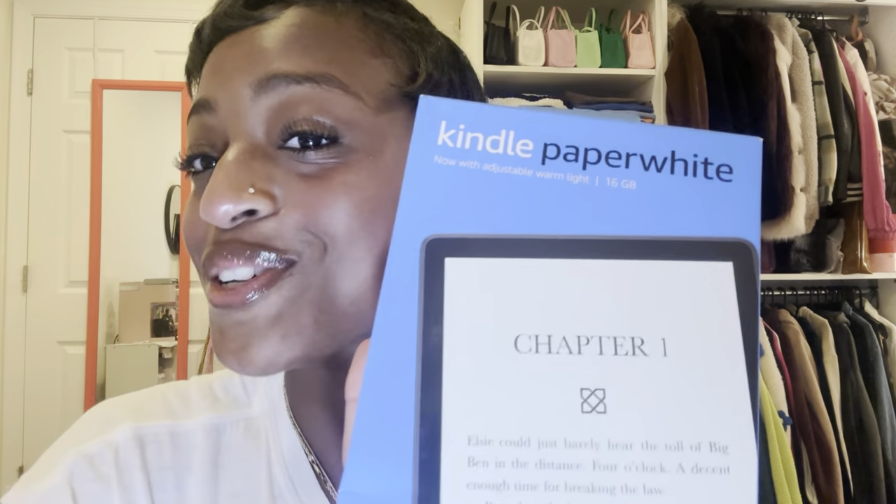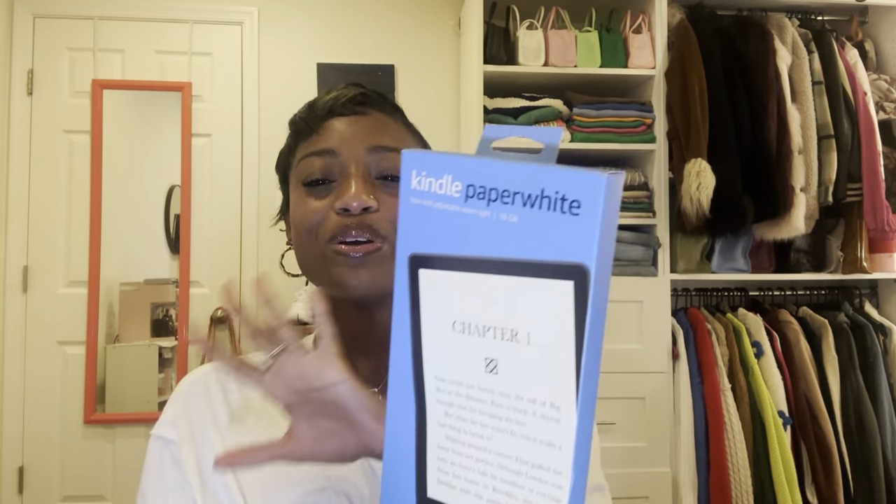Unfortunately my grandfather passed away in March and he was an English teacher, so obviously he loved to read and always encouraged us to read. I'm going to continue to honor him in that way, and with my Kindle Paperwhite I'm going to be reading up a storm.